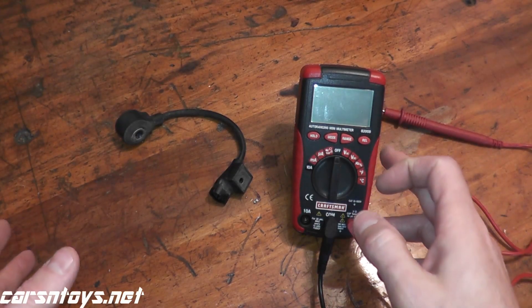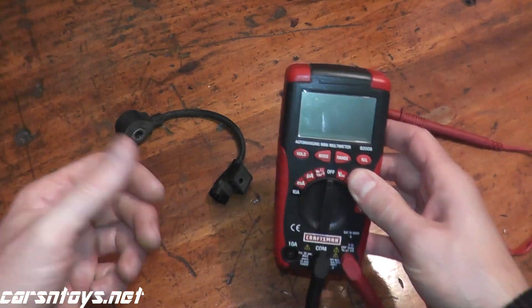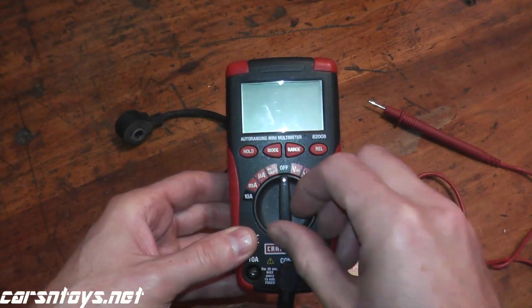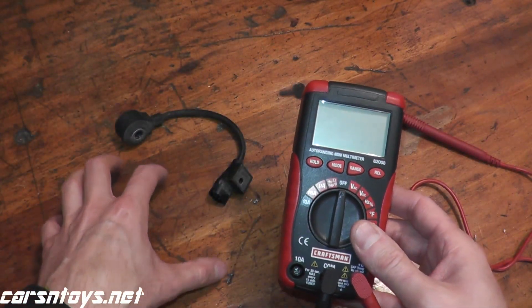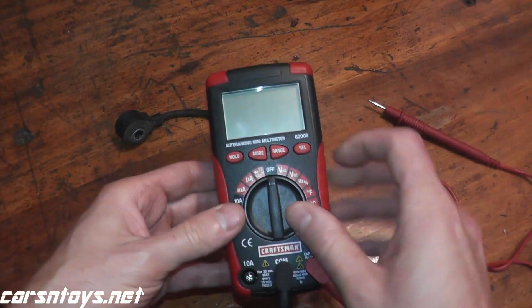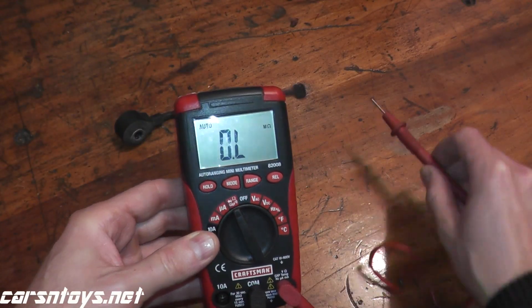Now we need to test the sensor, and to do that we need a digital multimeter. These are terrific tools to have — your local auto parts store, Sears, Home Depot, Lowe's, and Amazon all have them. On most sensors, to test them you need to measure the resistance, which is an ohms test — that's the omega symbol you see on the multimeter.